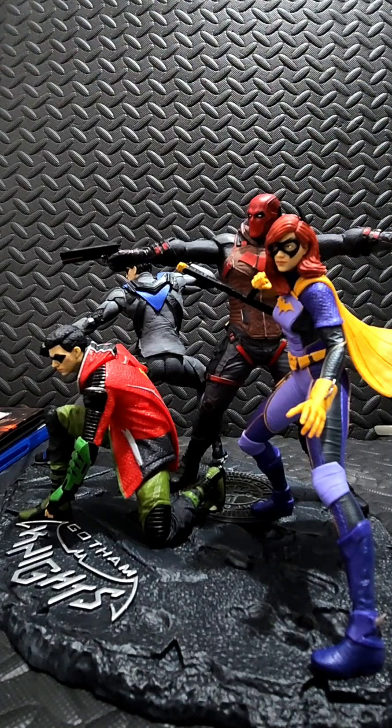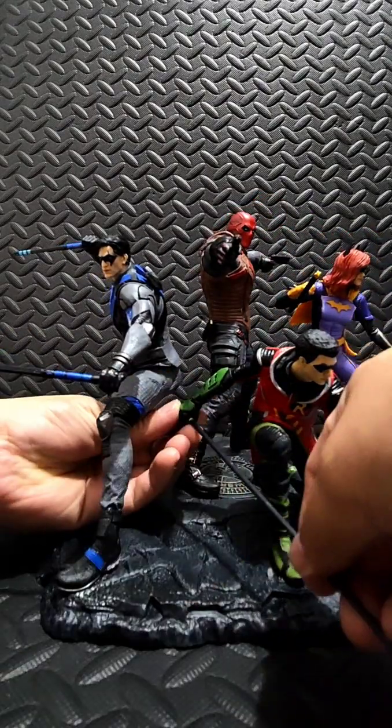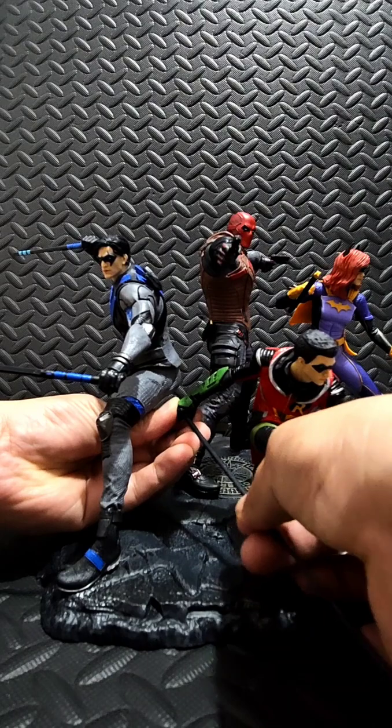And Robin gets the staff — it's supposed to go in here.